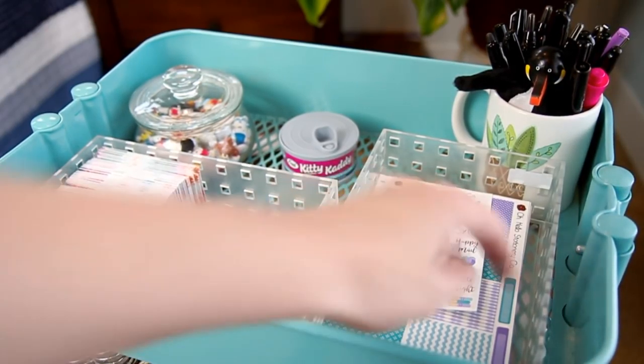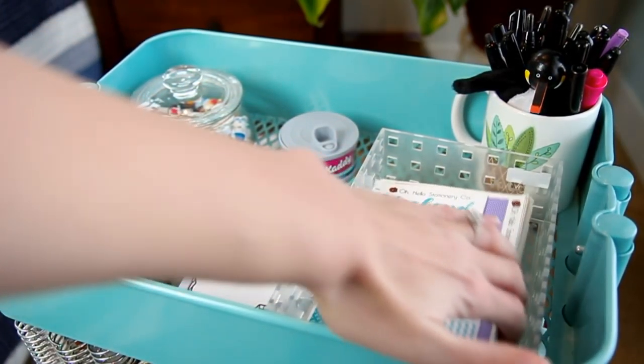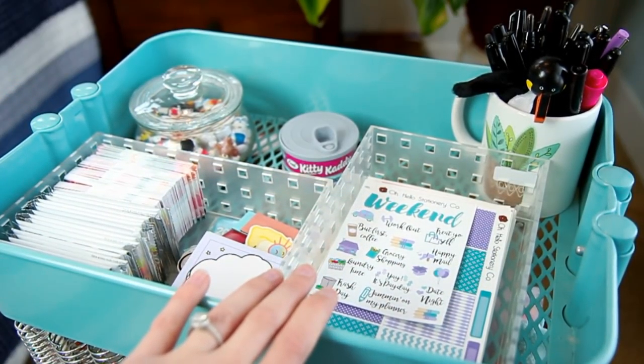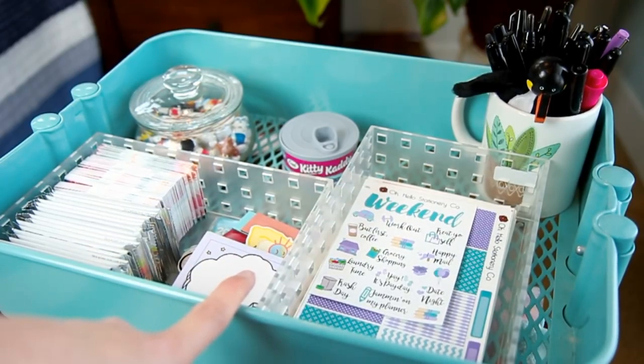In this bin up here is where I keep all of my weekly kits. I have tons of weekly kits in here from a bunch of different shops, and I just flip through here every week to see a kit that I want to use for that week. I used to keep them in my accordion sticker files, but it got too bulky. So I find that this is the best method, and I just transfer the kit into my accordion file when I'm using it for the week.